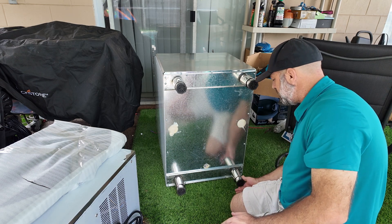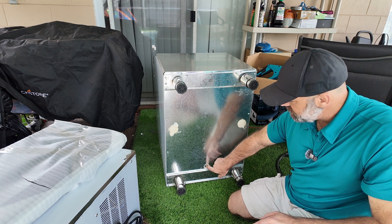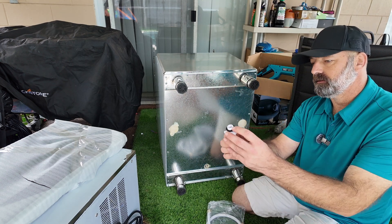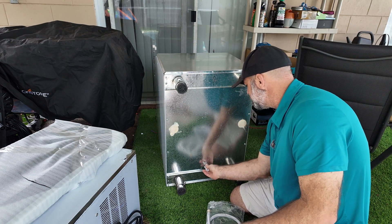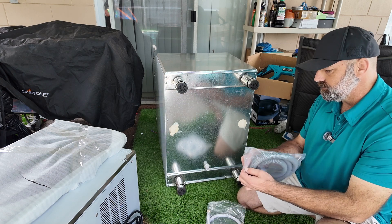While you have it flipped over, you also want to attach your bottom drain. Take this little piece — it's got a rubber washer on it and looks like a T — and screw it in. Then take the gray drain hose.